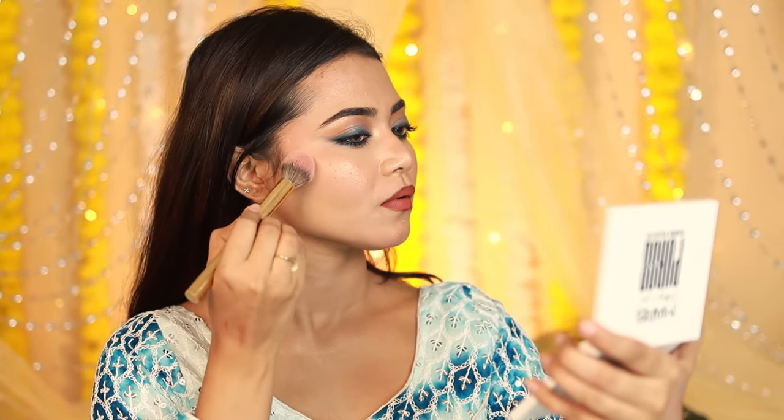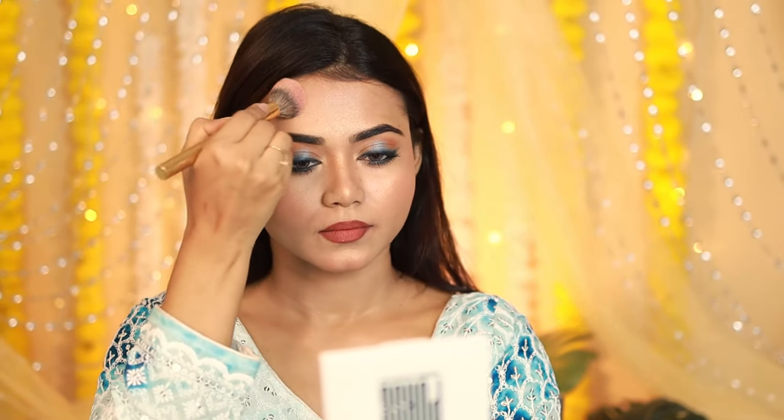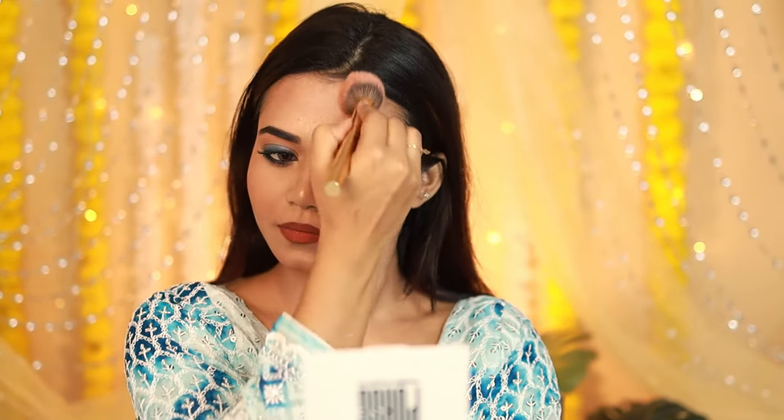I feel the face looks a little white-washed with the foundation, so I'll apply a little contour using the Mars face palette to add dimension. And now my look is finished — it's looking very good!